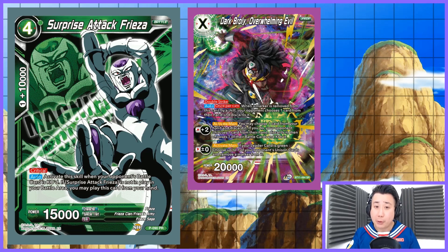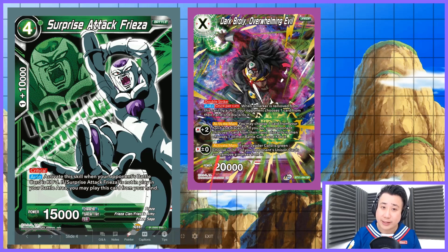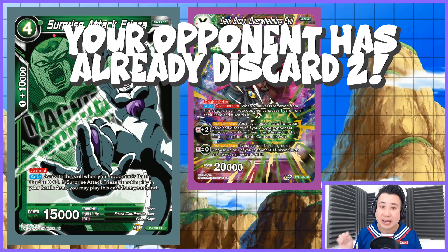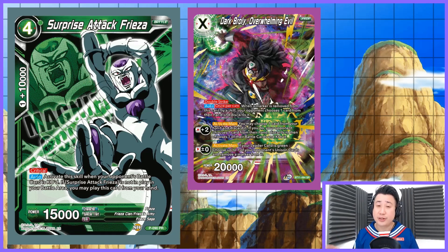You activate your leader's ability to give Dark Broly crit, take one card from your opponent's hand at random, and discard it. Your opponent now has to deal with a 20k double strike crit and a 15k double strike crit. But that is not the end of the story — the Surprise Attack Xeno chain comes in.